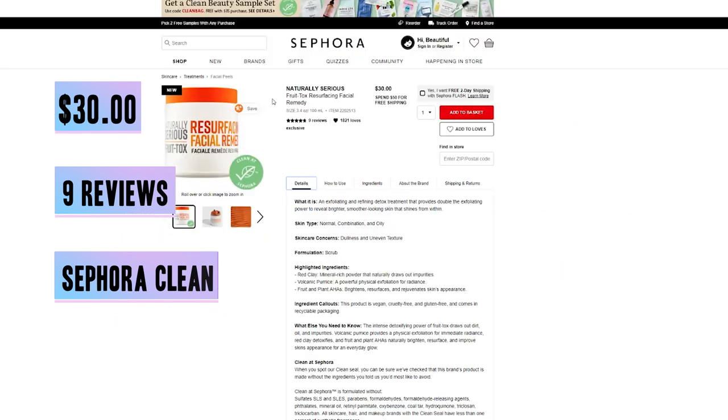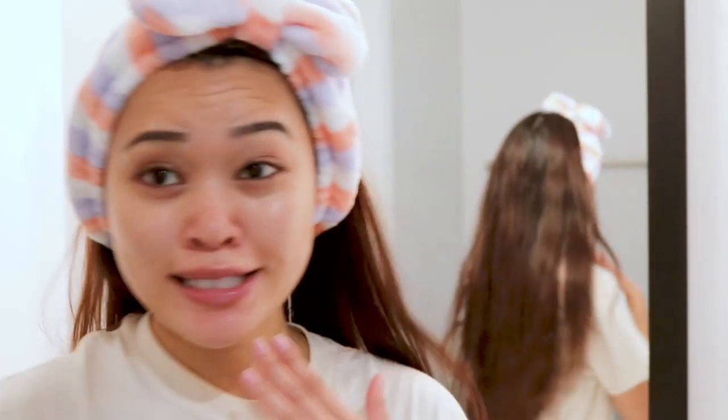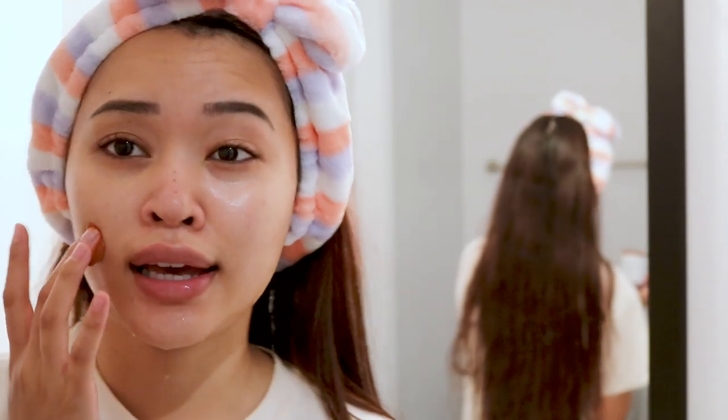It's 30 bucks and it is 3.4 ounces, 100 milliliters. I just wet my skin because it says to massage a generous layer onto wet skin to reveal the natural glow. It also says if I want an extra boosted detox I can leave it on for one to two minutes.